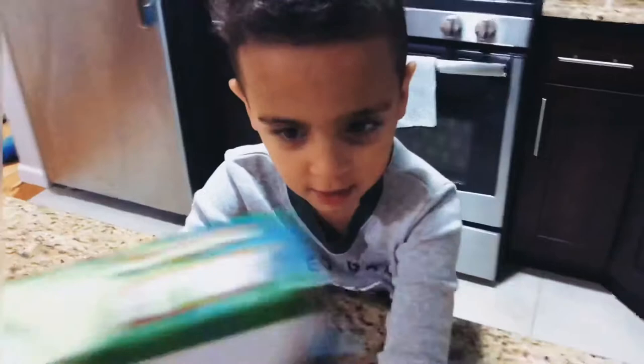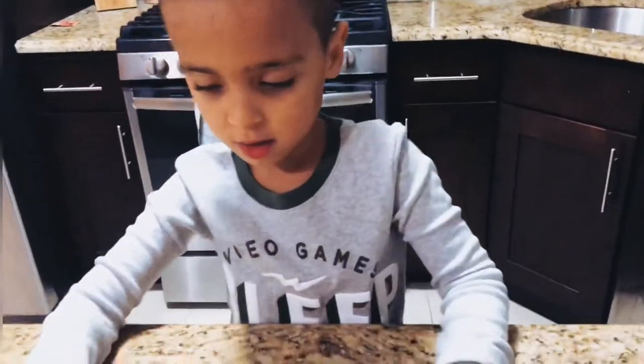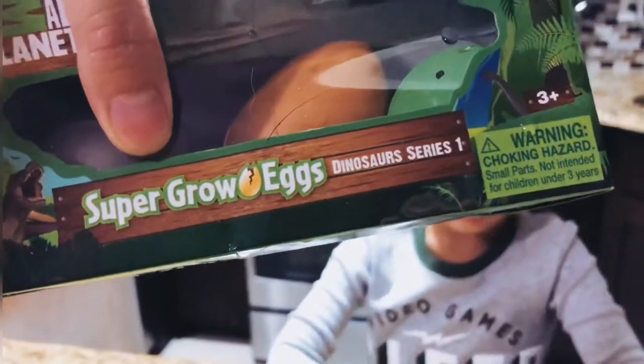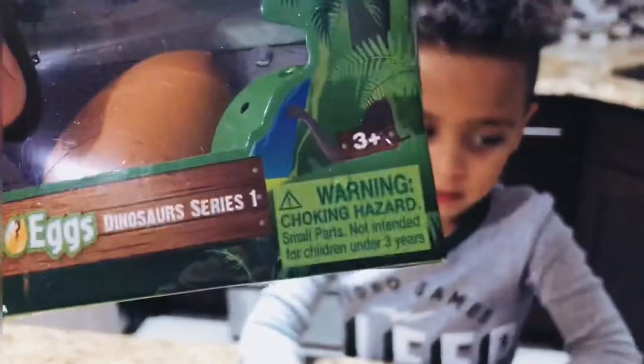And then what happens? Then it grows, and then this one grows, and then they start to hatch. It's called Super Grow Eggs, Dinosaur Series 1, for ages 3. Right, Alex?